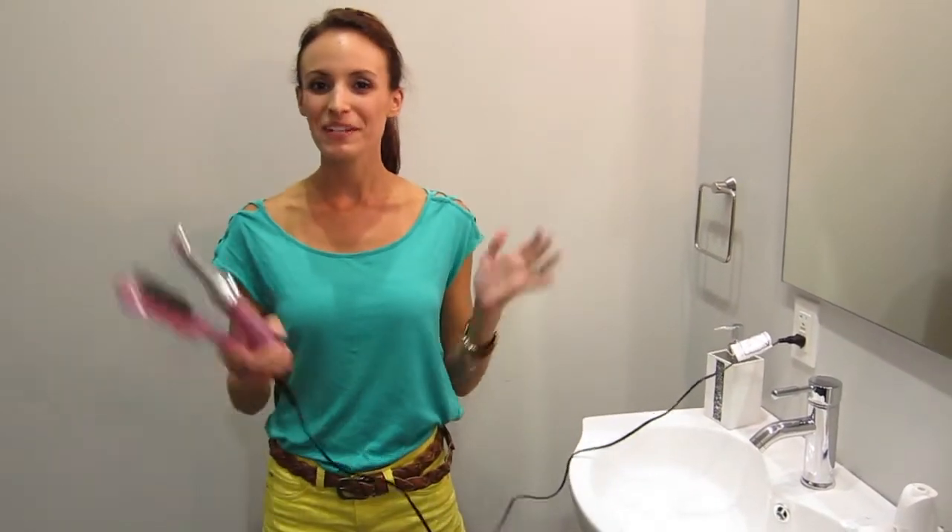Hey guys, it's me, Samantha Bush, and I'm here today to talk to you a little bit more about my favorite hair styling tool, the InStyler.